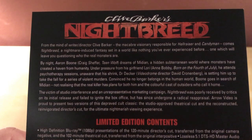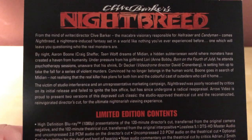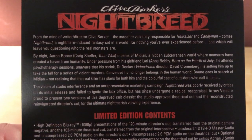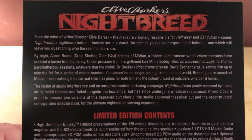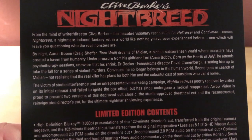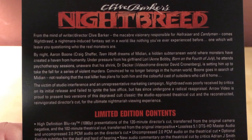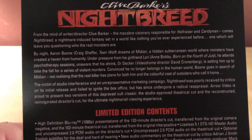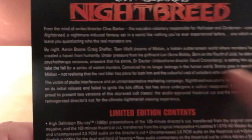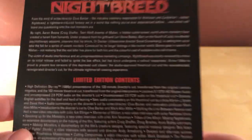Nightbreed: a nightmare-induced fantasy set in a world like nothing you've ever experienced before, one which will leave you questioning who the real monsters are. By night, Aaron Boone — Craig Sheffer from Teen Wolf — dreams of Midian, a hidden subterranean world where monsters have created a haven from humanity. Under pressure from his girlfriend Lori, Ann Bobby from Born on the Fourth of July, he attends psychotherapy sessions, unaware that his shrink Dr. Decker is played by Videodrome director Cronenberg — pretty cool.